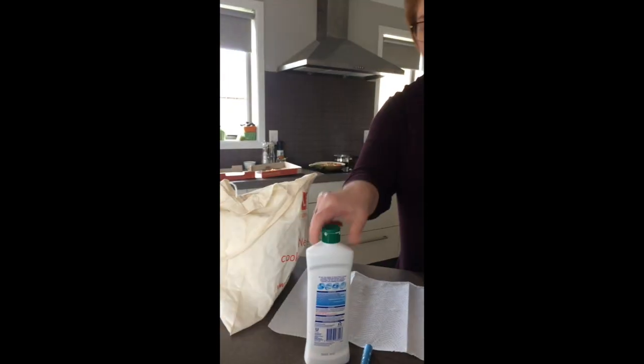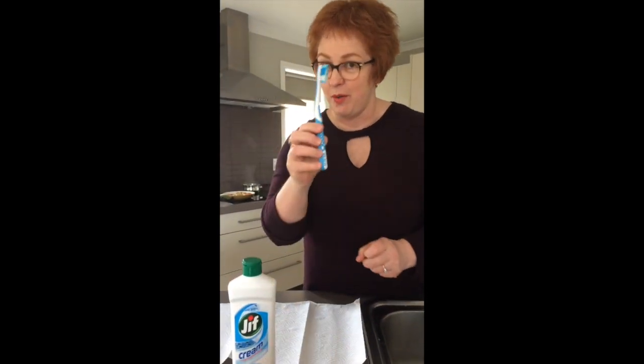Hi, now I'm at home with my bag of rocks and I've got my cleaning items, my Jeff and my old toothbrush. Don't worry, I won't be using this again.